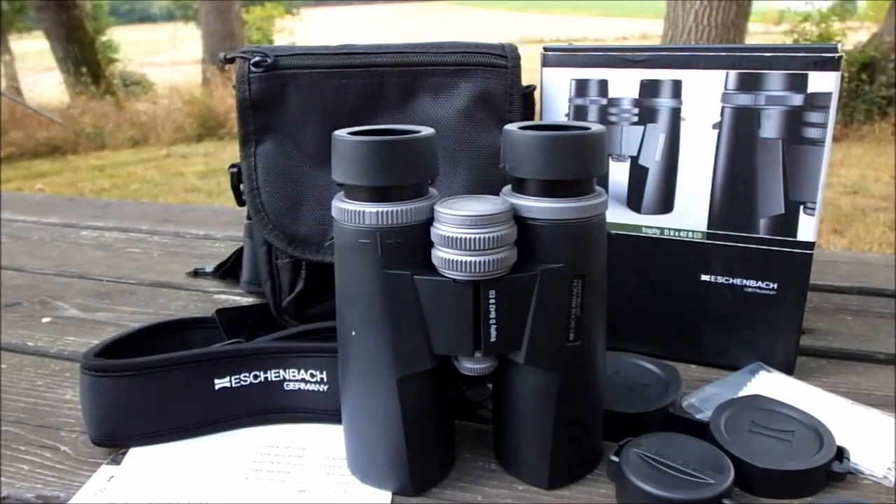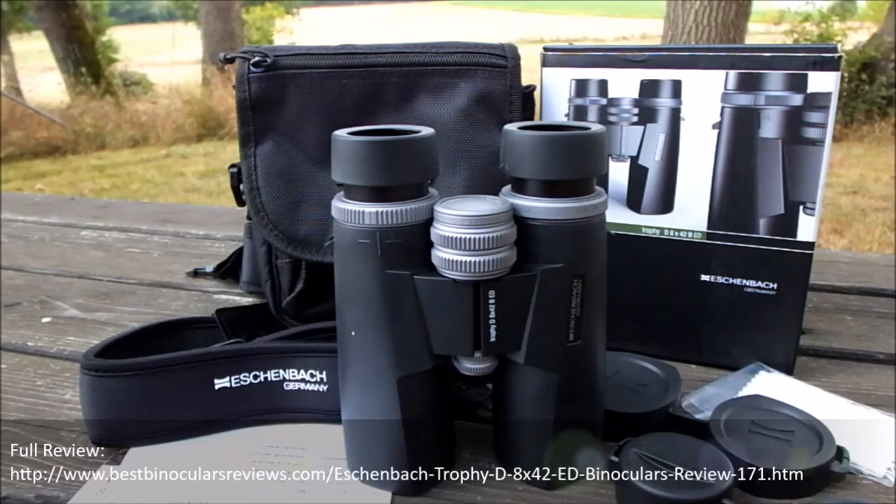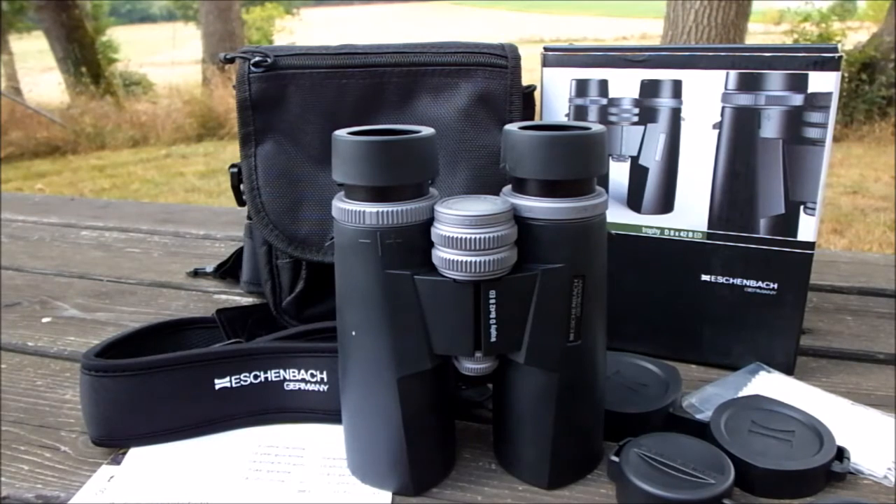That concludes our short video of some of the external features on these Eisenbach Trophy D8x42 ED binoculars. As mentioned at the start, this video is designed to be viewed in conjunction with the full review. The link can be found here on the video, or if you're viewing on mobile, take a look in the comments section below. Thank you for your time and I'll see you next time.